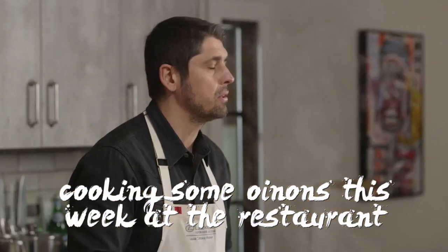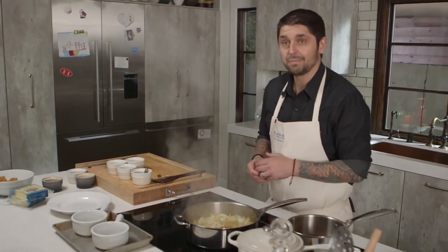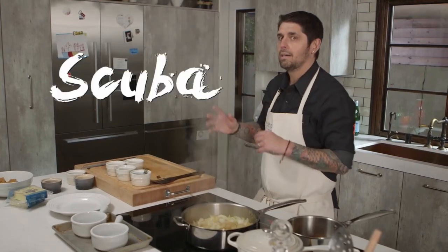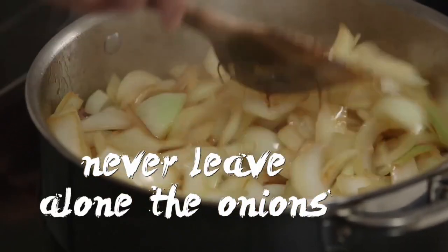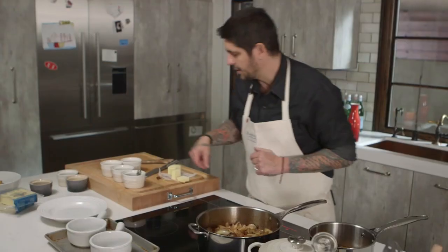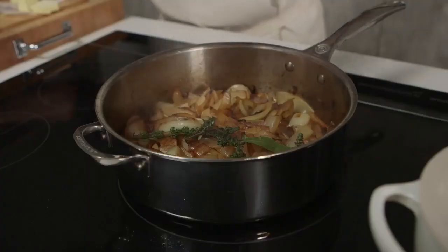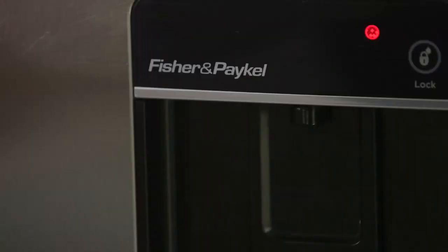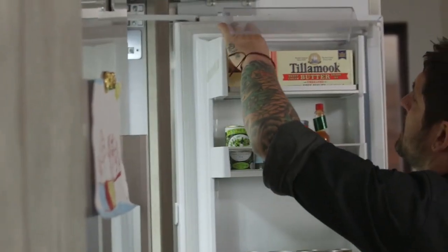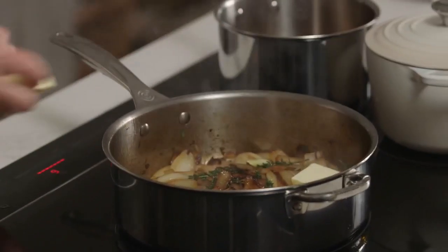I was cooking some onions this week at the restaurant — I cried. Normally I wear my glasses, you know, my scuba mask. You never leave your onions alone; you always stay in front of them and watch them. Now I'm going to put in my herbs — the thyme leaves. I'm going to crack them a little bit for flavor. The garlic. I'm going to get some butter. Close the heat a little bit to medium, and I add my butter. The butter is going to get browned a little bit and give more flavor to the onion.